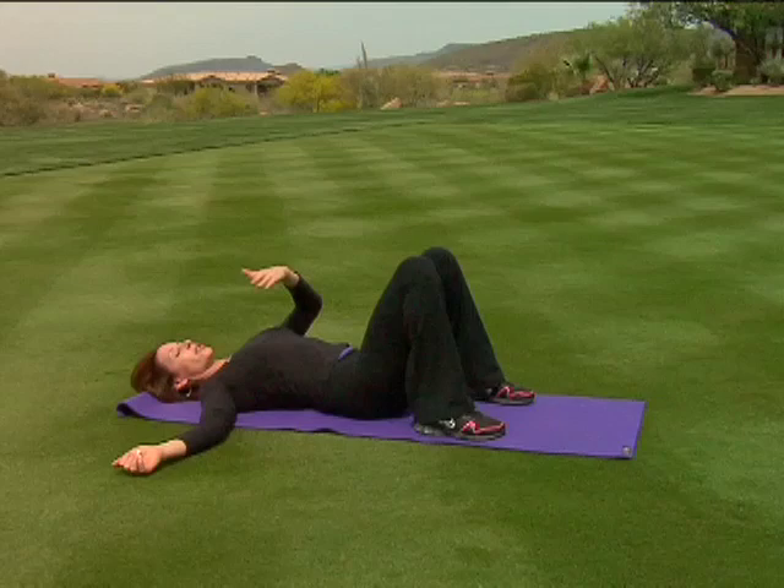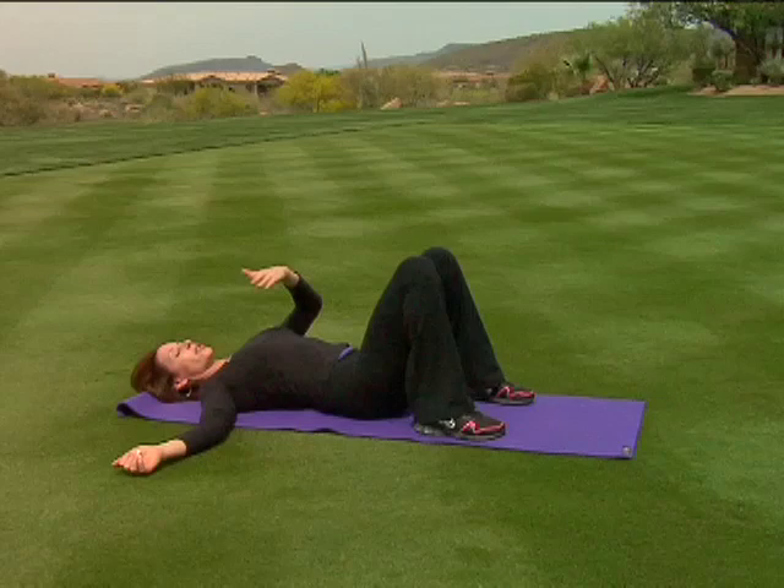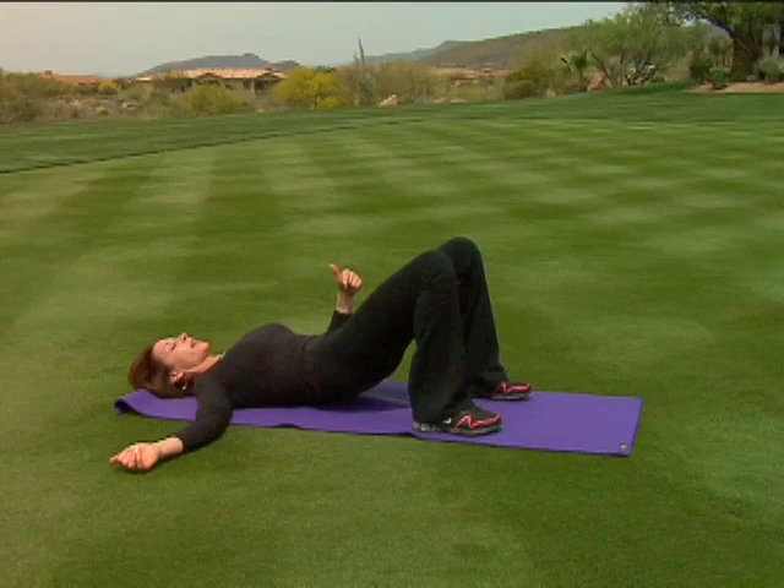Now we're going to go to the next exercise, which is an articulating bridge. Press the navel towards the spine and lift the hips up, articulating the spine all the way up to the top.